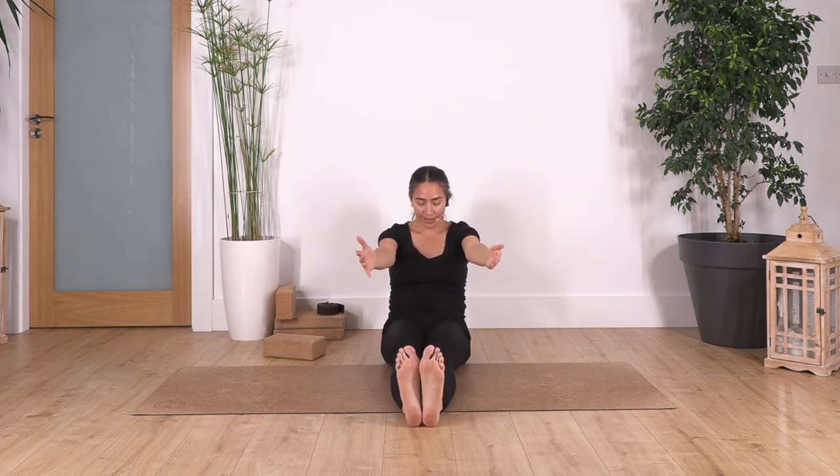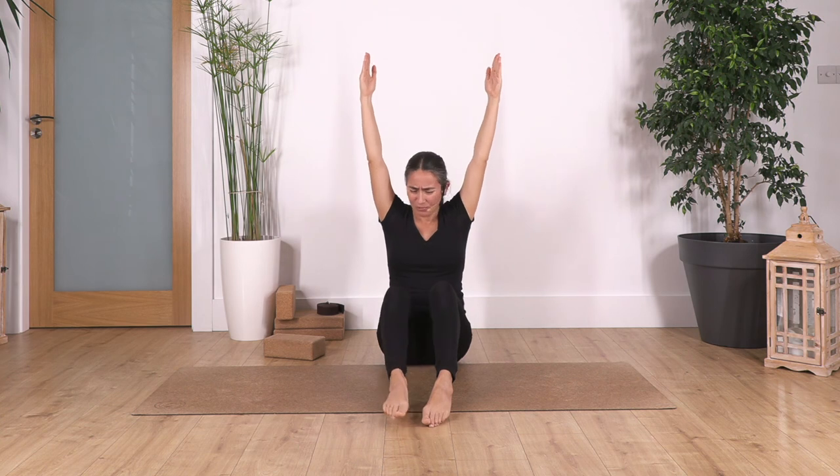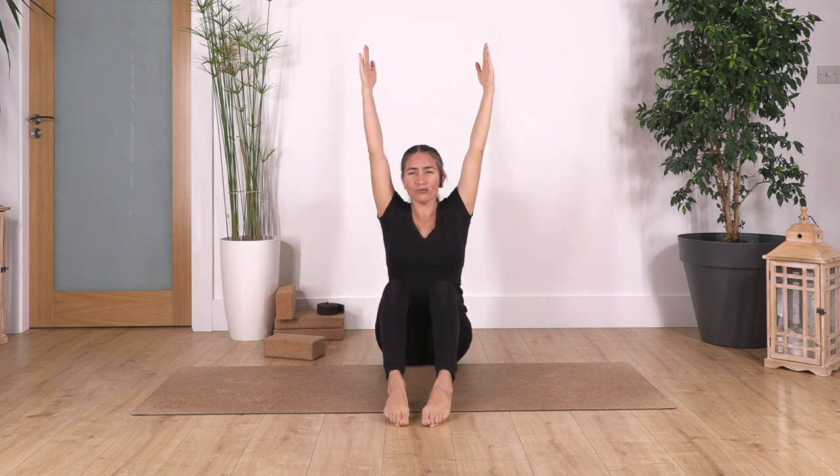Tilt backwards again to feel your tummy muscles — just for four breaths. Four — exhale. Three — exhale. Two — exhale. And just one more — if you are shaking, it's okay, you're just building up strength. Stretch your arms here, bend your legs as much as you need to really stretch your back and elongate your spine.